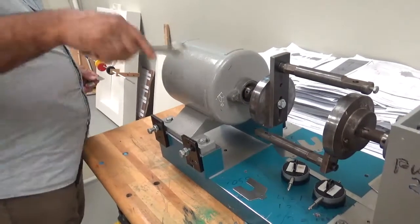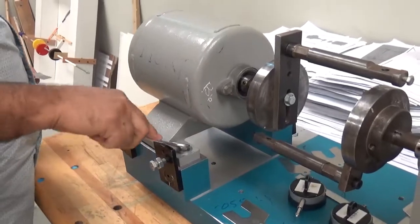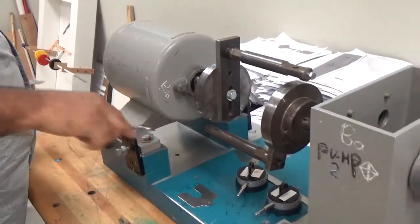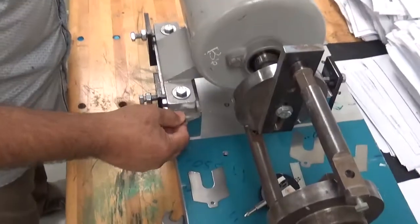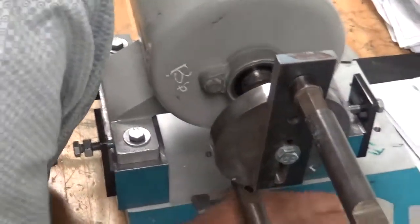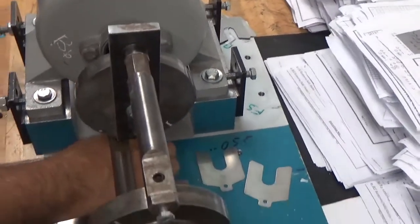This is another machine. All the bolts are tight here. I will open this bolt and see if there is any soft foot here. You can see this shim is going inside, so there is a soft foot condition. I will see which shim is going inside.